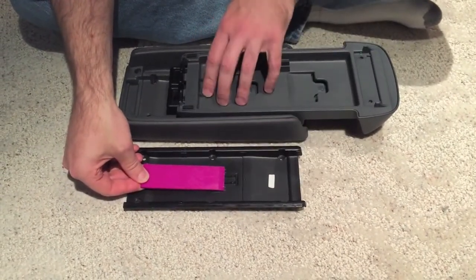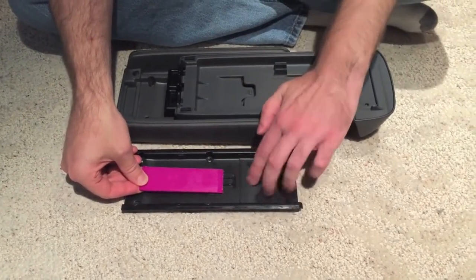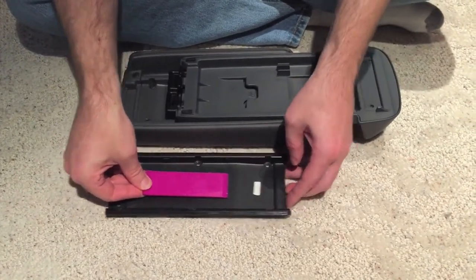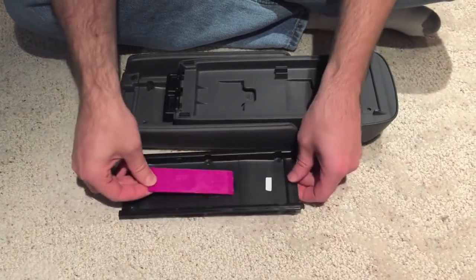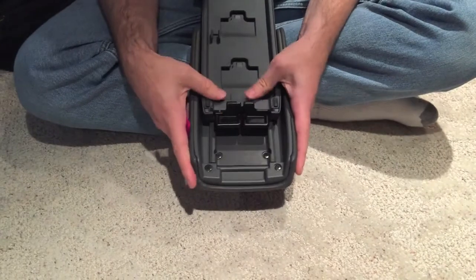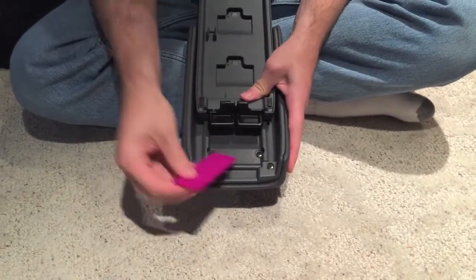There are more tabs back here, so you have to make sure the tool gets in far enough to get past all of them, and then the two halves will slide apart. You don't want to have it all the way open where it's engaged, otherwise the pieces won't go in far enough.